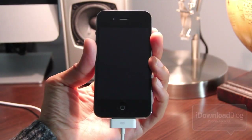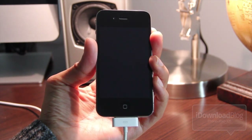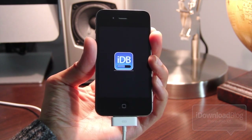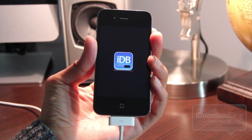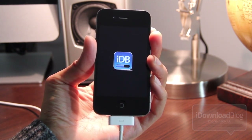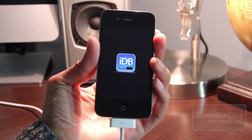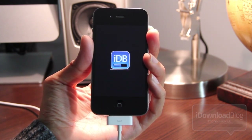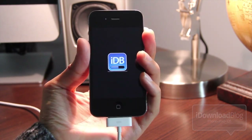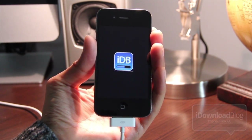Head back over to your iPhone. You should see the black screen, but that should change in a second and show your boot logo. Normally you'll see a pineapple logo indicating a tethered boot, but here I've changed my boot logo to a custom logo — the IDB logo. In a few seconds, the boot logo will go away and you'll see your lock screen.